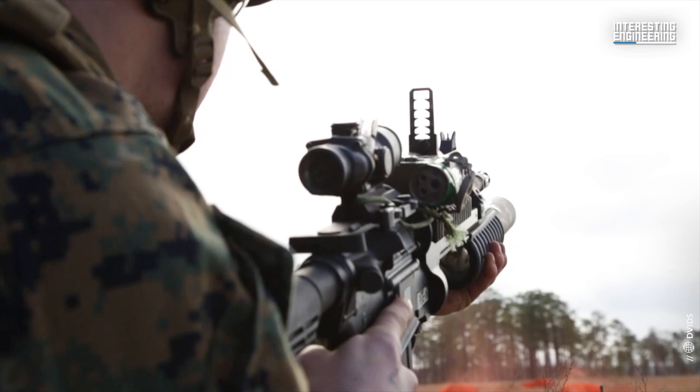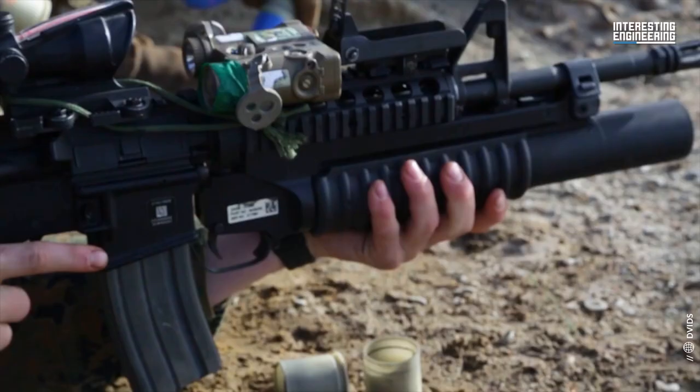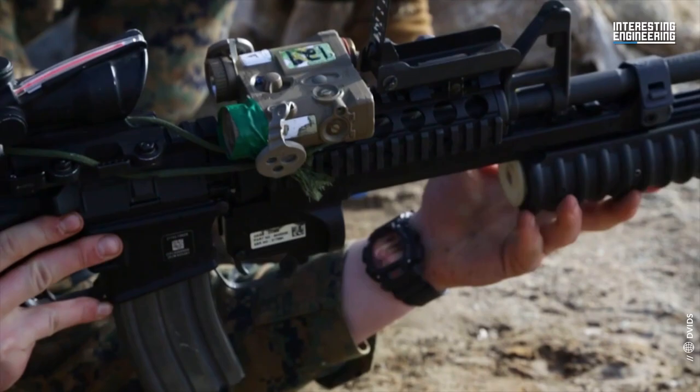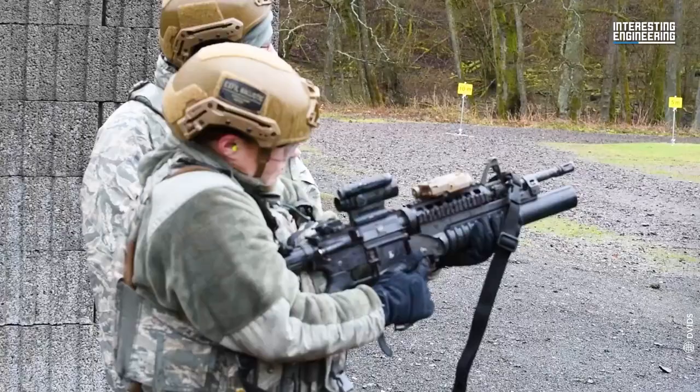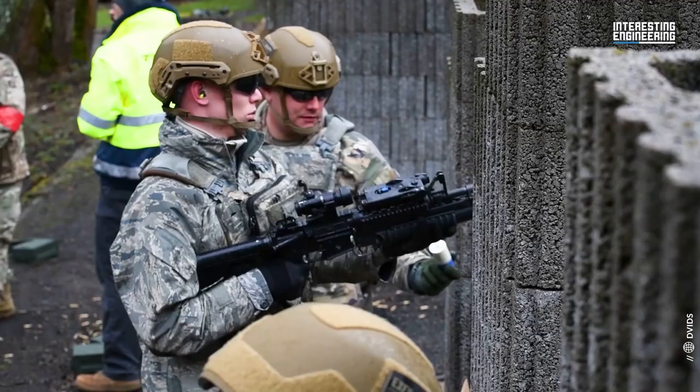However, the problem was that AAI lacked the manufacturing capacity to make these in the quantities that the Army needed. So Colt's, whose own design had failed in the testing, ended up being licensed to produce the M203.